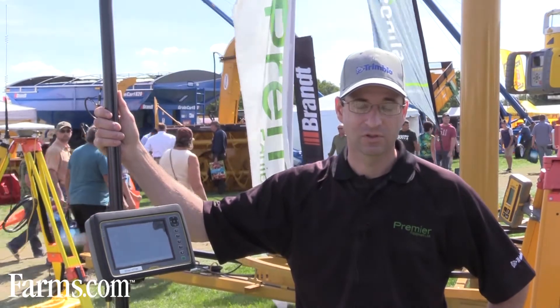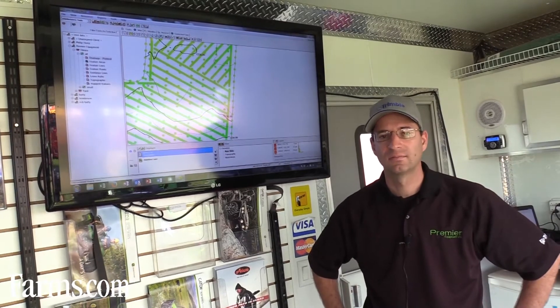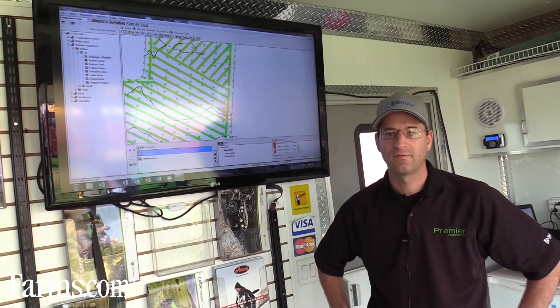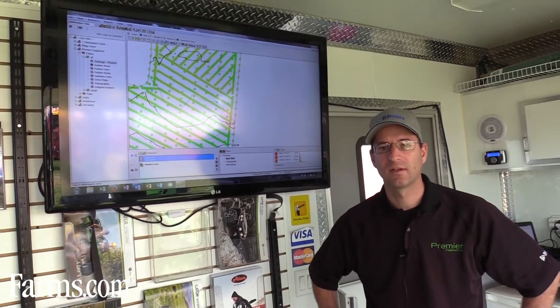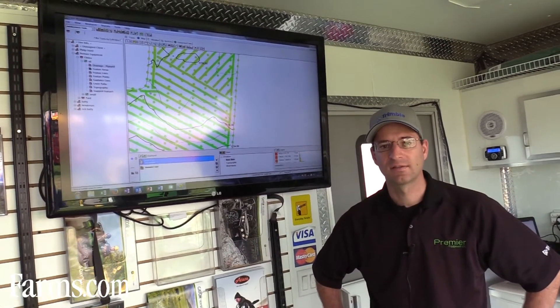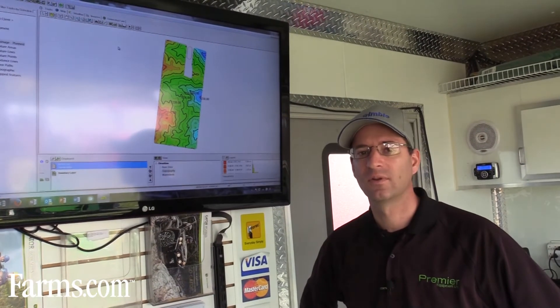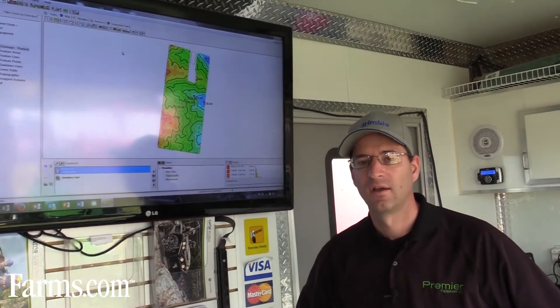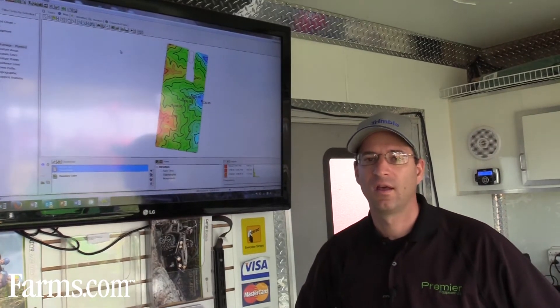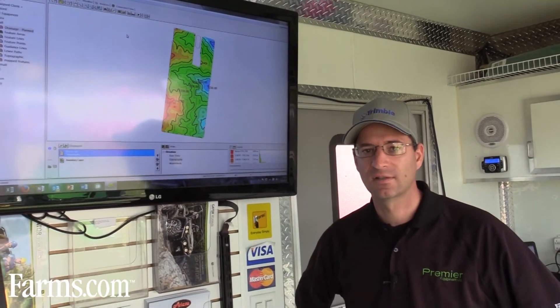On the screen we have a data set for a field. In water management, the most important thing is elevation, and the first thing is to analyze the surface. What we've got on the screen is the surface of that field, shown in contours and colored elevations. Knowing the surface is key before we can start building surface and subsurface drainage designs off of that.